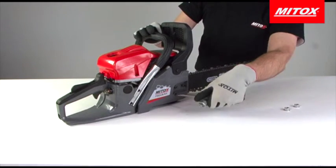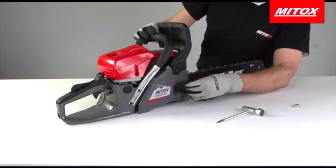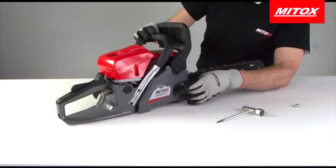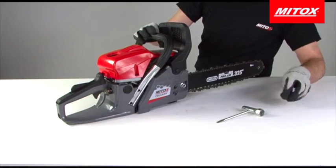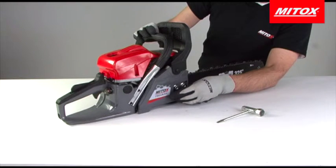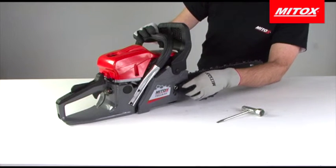There should be no gap between the body of the saw, the bar and the side cover. Place the bar nuts onto the bolts and tighten them so they are hand tight. Ensure the chain can move freely around the bar.